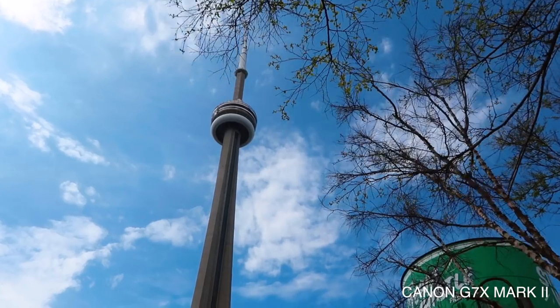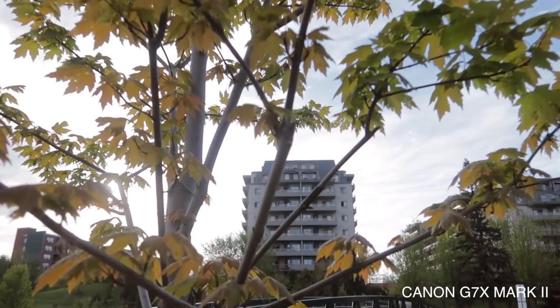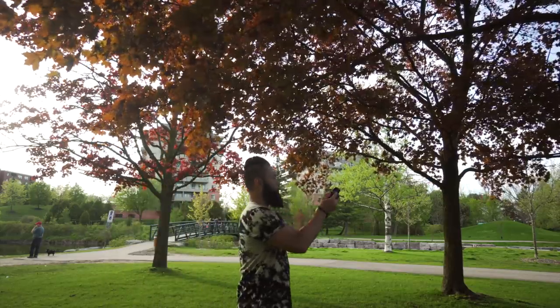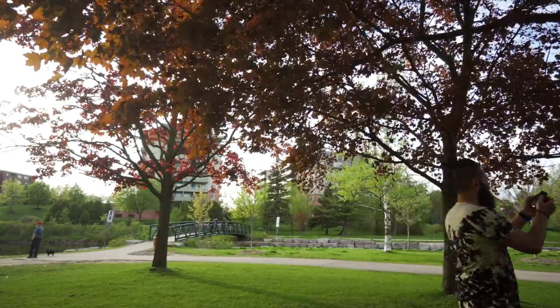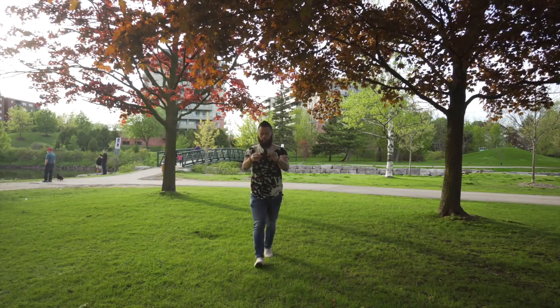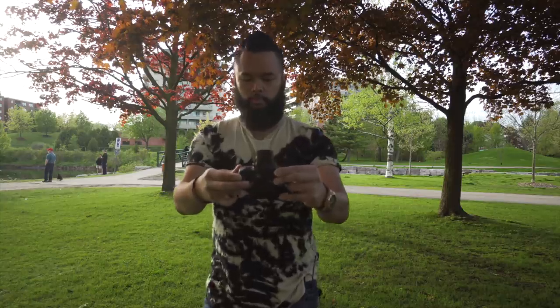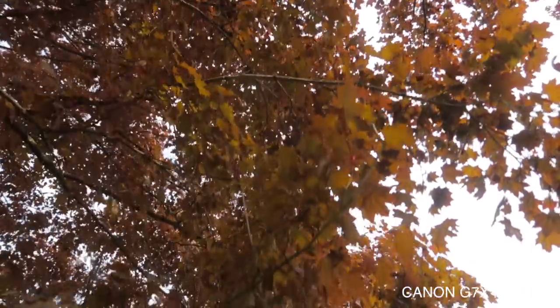Shot idea number three: the walking by shot. Tilt your camera up — this usually looks cool if you have a tree and a building in the background. Focus on the building in the background and walk forward slowly to show some movement in your clip. Or hold your camera flat down with the face up, flip the screen so you can see what you're recording, and slowly walk as you pass by objects above you.